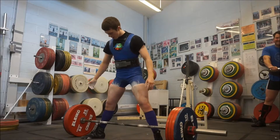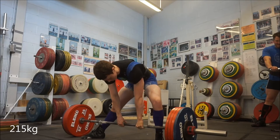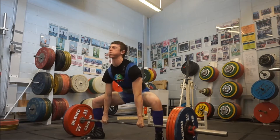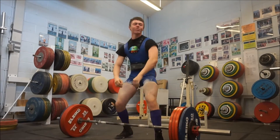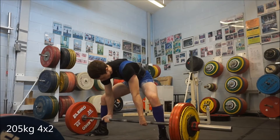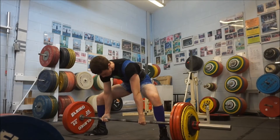We worked up to a single of 215 kilo — that is the set right there. This was my first session back in kit with hook grip, and I'm saying it felt absolutely amazing. I've just woken up so my words are all over the place, and I haven't had time to edit last week so I've had to do it now early in the morning.